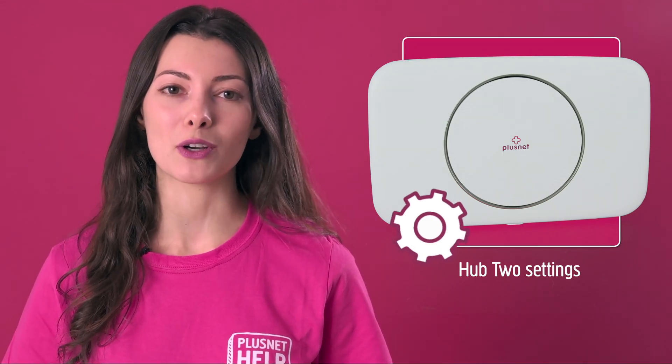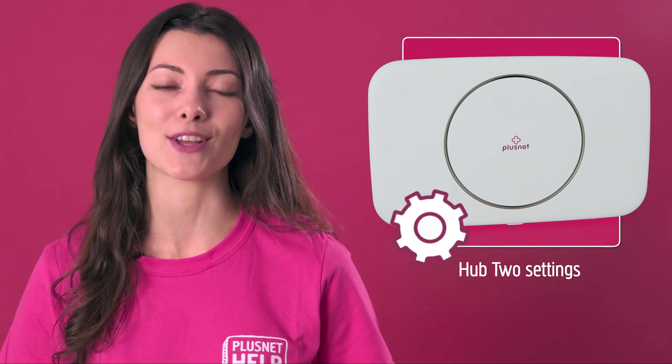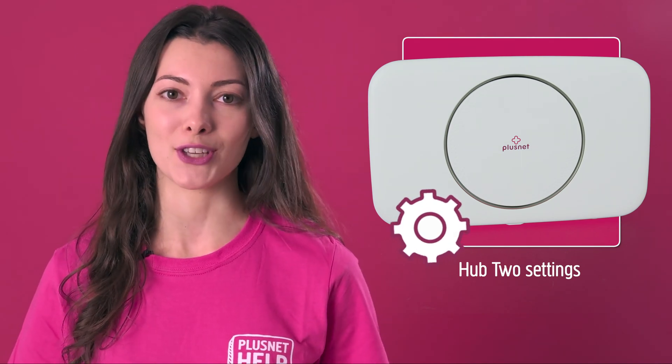Hi, I'm Heather and welcome to Plusnet Help. Let's walk through how to change the settings on your Hub 2. The description below has timestamps so you can jump to any section that's relevant to you.